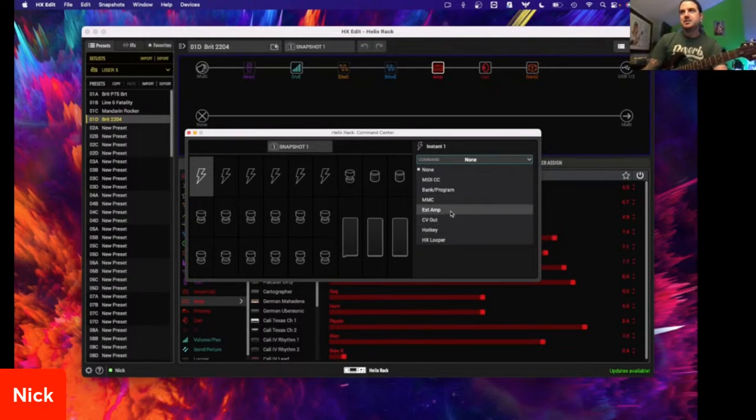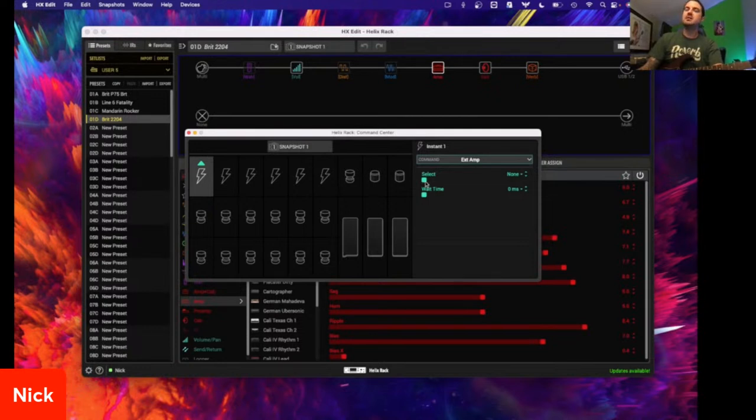Keep in mind, depending on the MIDI CCs you're going to send, it all depends on the external gear you're using. Are you using a keyboard? Are you sending MIDI over USB to trigger a note in a synthesizer in Pro Tools, Logic, or Cubase? That's where you'd dive into these. Now EXT AMP and CV out — this is for guys using external gear and external amps. EXT AMP is going to be a tip-ring-sleeve TRS kind of thing.